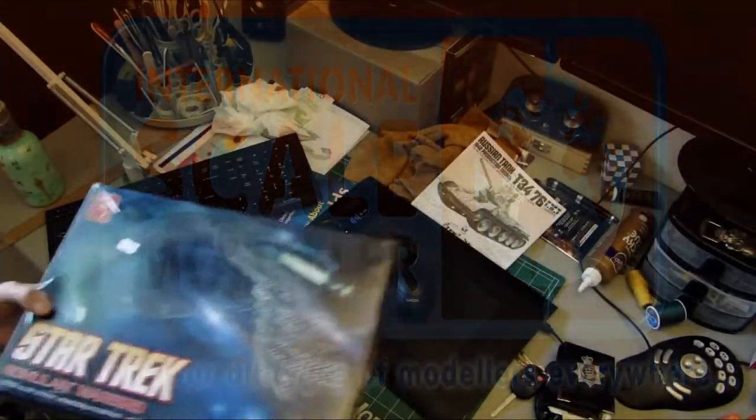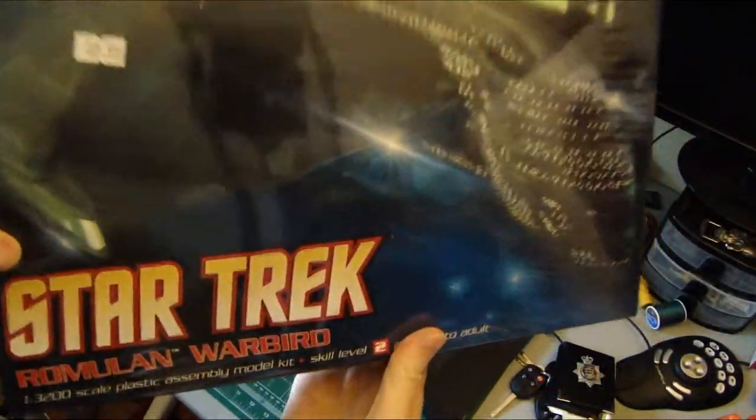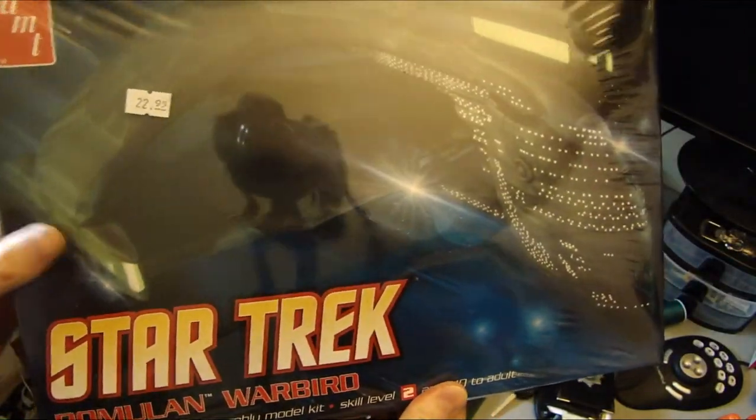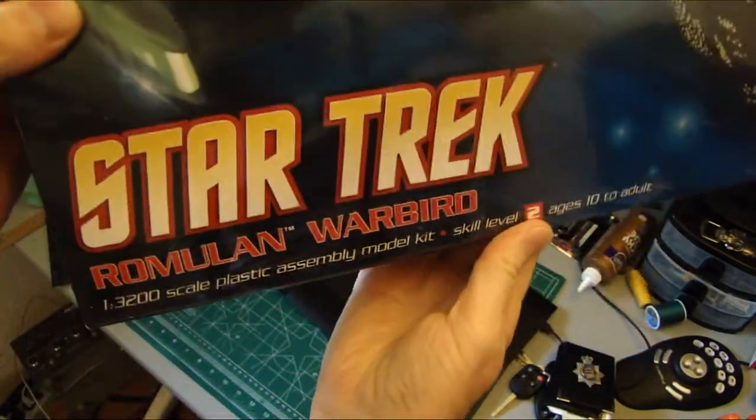Hey everybody, it's Jim Bagpiper here. So here we go. This is going to be my model for the Sci-Fi SIG — the Star Trek Romulan Warbird.